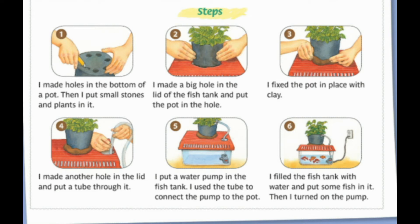Steps. One: I made holes in the bottom of a pot, then I put small stones and plants in it. Two: I made a big hole in the lid of the fish tank and put the pot in the hole. Three: I fixed the pot in place with clay.